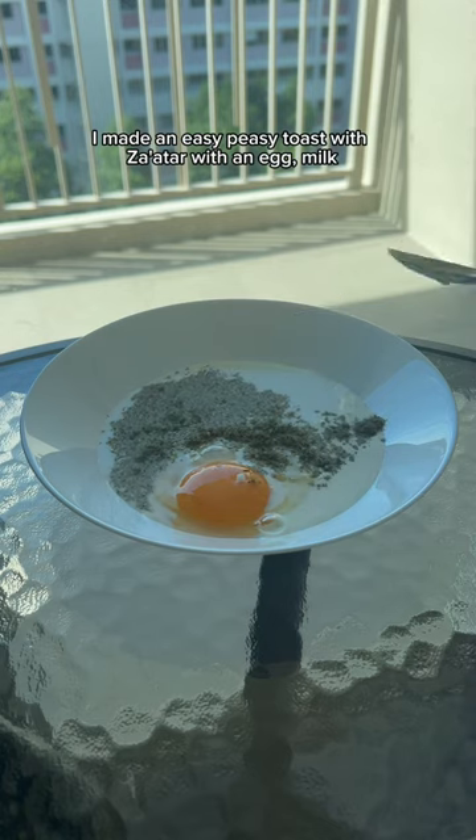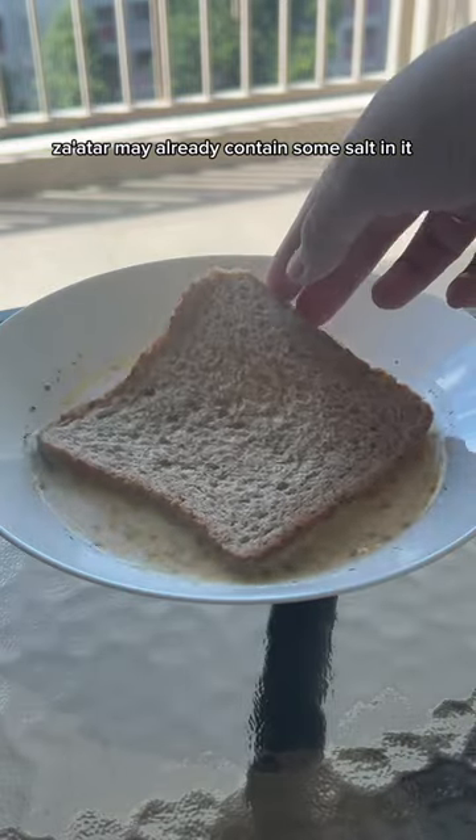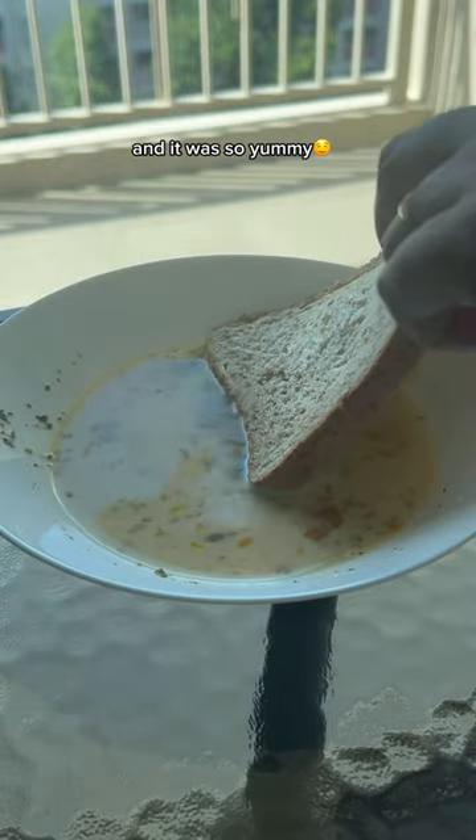I made an easy peasy toast with Za'atar with an egg, milk, and a pinch of salt — just a pinch, because Za'atar may already contain some salt in it — and it was so yummy.